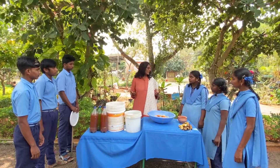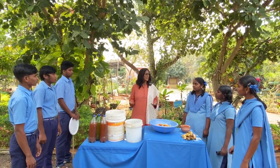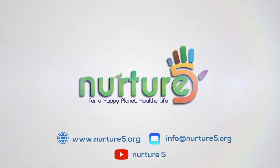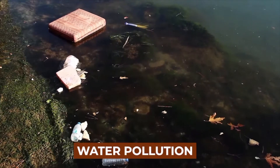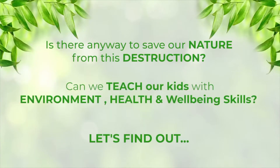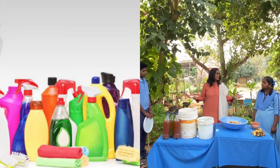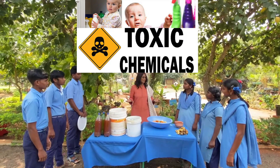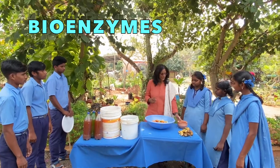Most of us are using toxic chemicals at homes and schools. When we use toxic chemicals for cleaning, we are creating pollution in soil, water, and air, and polluting our own human body. Let us all stop this pollution and start making natural cleaning products.